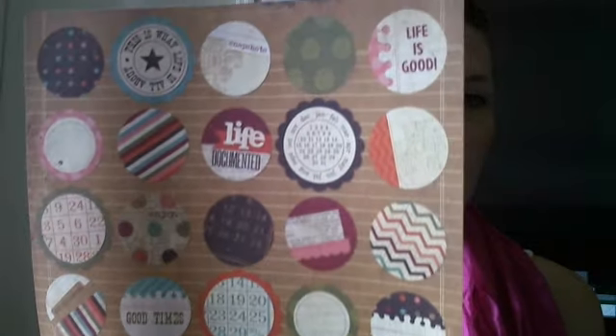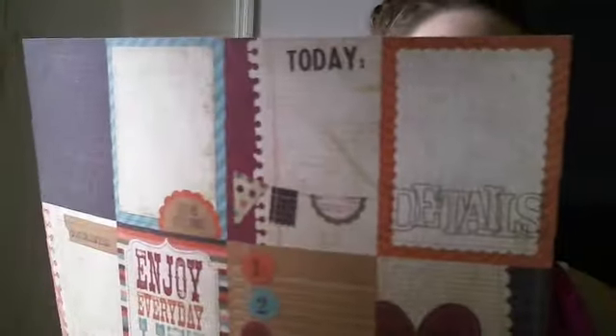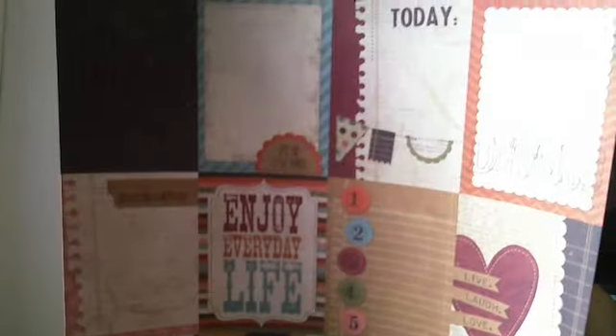This is a different Simple Stories collection called Yearography — I love this to punch out. It's kind of in the same color scheme. I'm just doing this on my own terms, doing whatever I like. That's the back, which definitely matches. Next, also Yearography — I just love this. It has 'Today,' 'Details,' 'Enjoy Everyday Life,' all the months as a journaling card. And this one actually says 'Live, Laugh 24-7.'